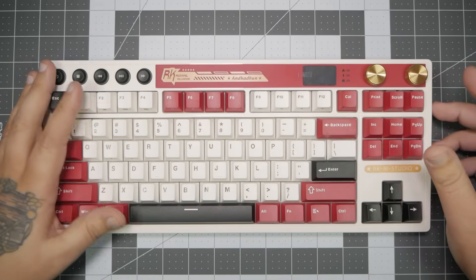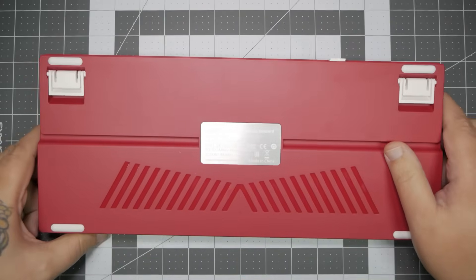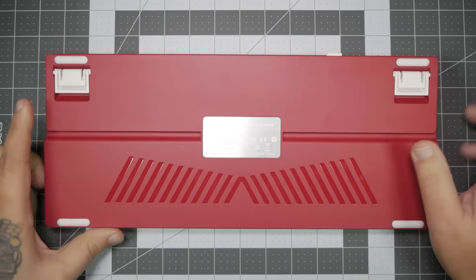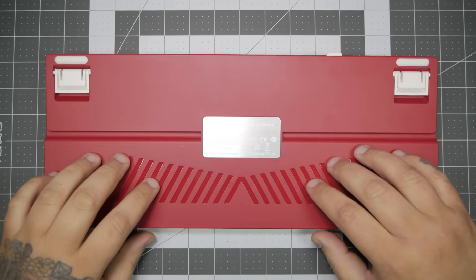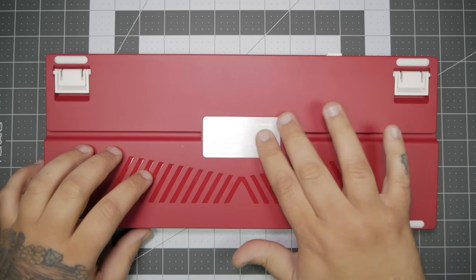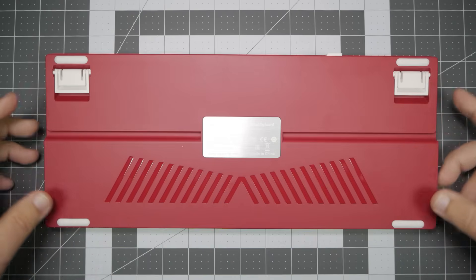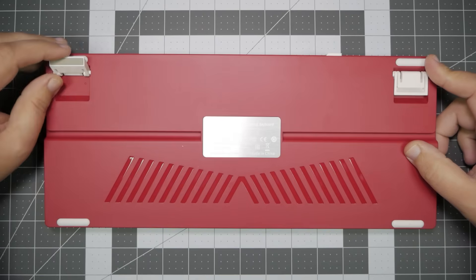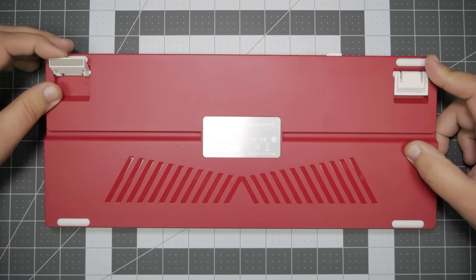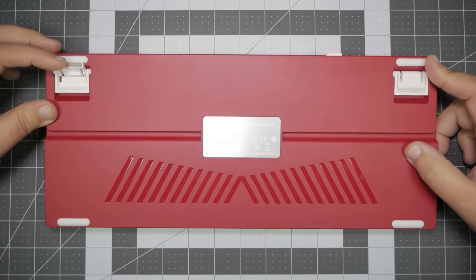I like that the package feels like a package. If we flip the keyboard over, it also continues onto the back. We have this really nice matte red with a cool fin design on the back. They're not functional, but they are a design choice. The badge for the company branding is right in the center — very minimal, I do like that. We have dual-stage flip-up feet and tons of rubber pads, so it's not going to slide around your desk.